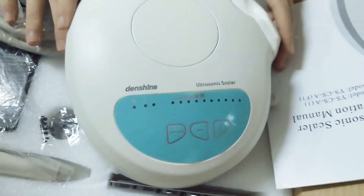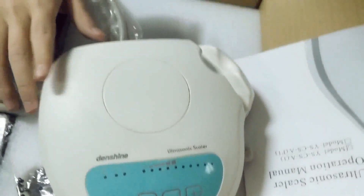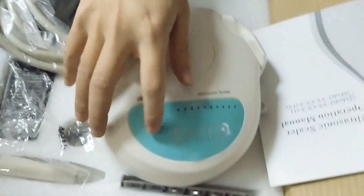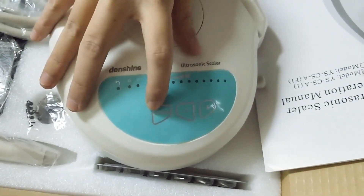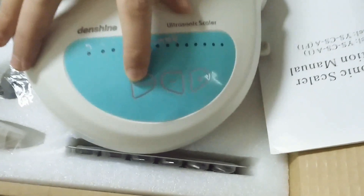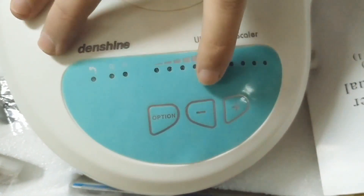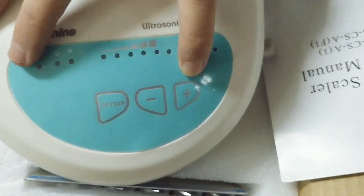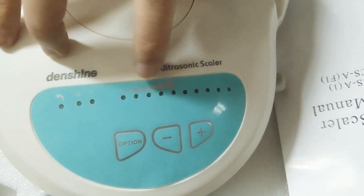Please look at the main unit. There are four buttons here. This is the water button, and this is the option button, which contains option G and option P. The rest are minus button and plus button, which can be used to change the turn in diversity levels.